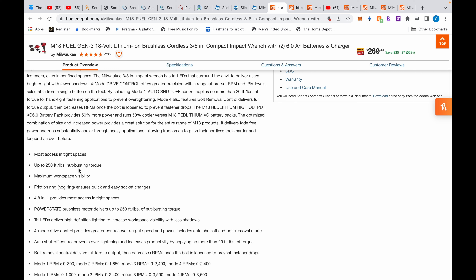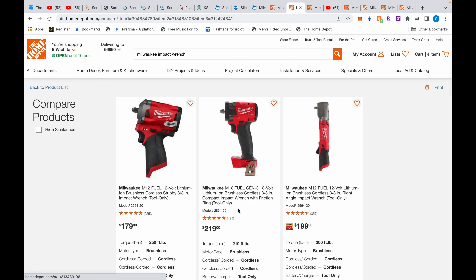Let's take a quick look at the specs. It's an M18 and it does have 250 foot-pounds of nut-busting torque, which is nothing — it's garbage for an M18 Fuel. These specs shown are wrong; it's actually 250. This is the M12 stubby, this is the M18 we're looking at, also 250, and the M12 right-angle impact wrench does 220, not 200.